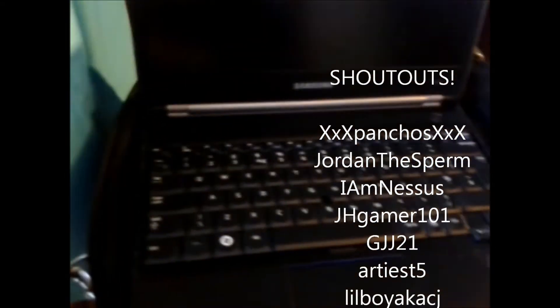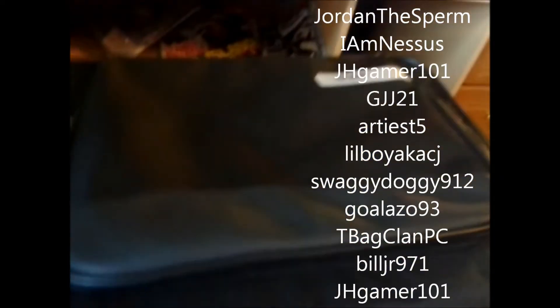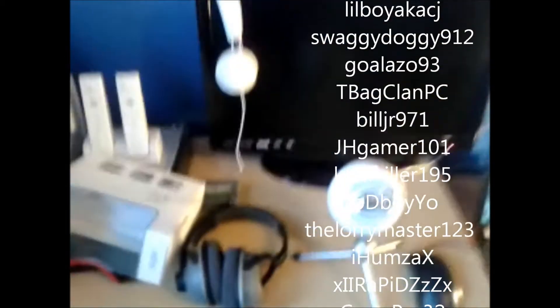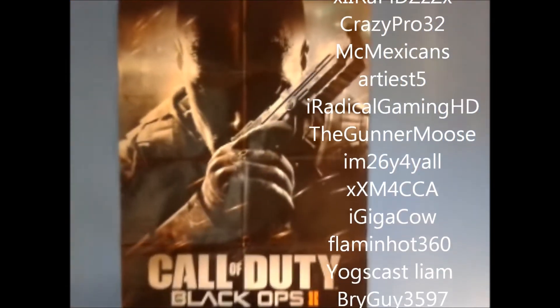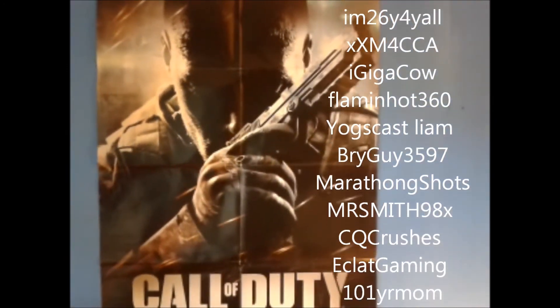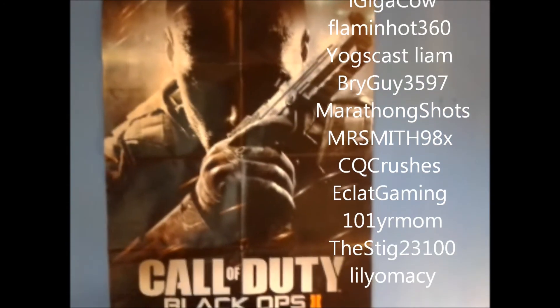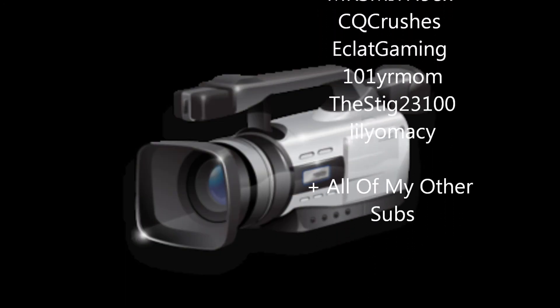So that's really it for my setup video. I'll put the names of people who wanted shoutouts down the side in case I missed anyone — I did actually delete the comments. There's a Black Ops 2 poster. Just a big shoutout to everyone who subscribed to my channel and made this video possible — definitely could not have done it without you guys. Peace.